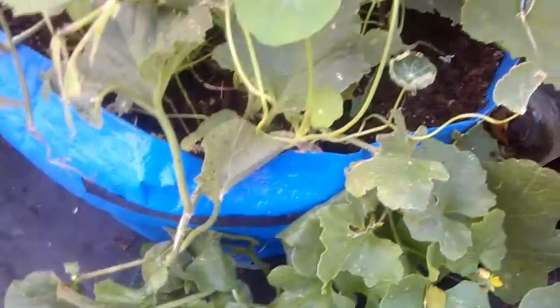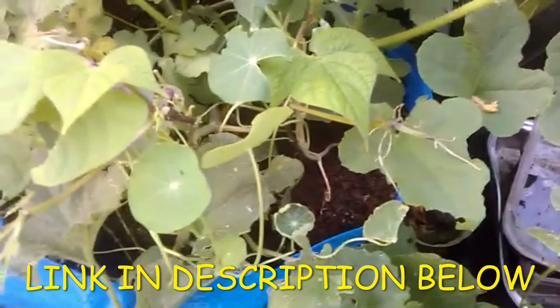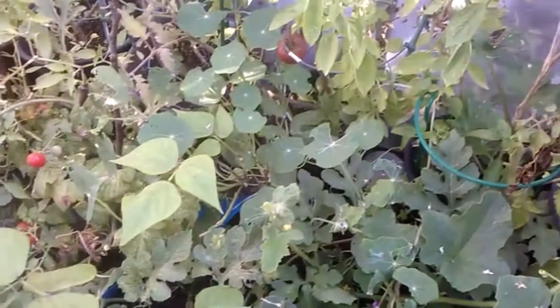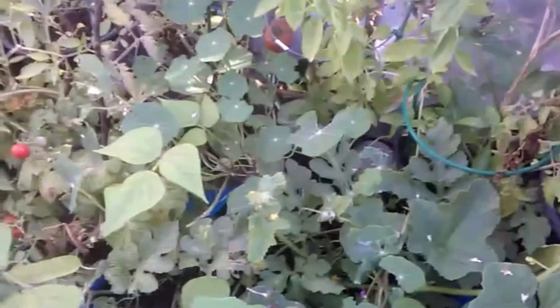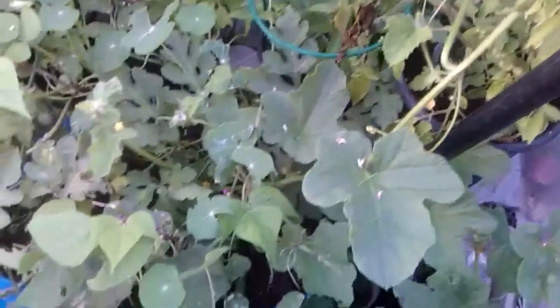There's another one there, so there's two of them — that's also quite exciting for me. The Minnesota Midget is the one that Cindy sent me from My Lazy Day Garden. She's had some bigger fruit as well, so I'm going to have to be one of those guys who measures sizes and everything.